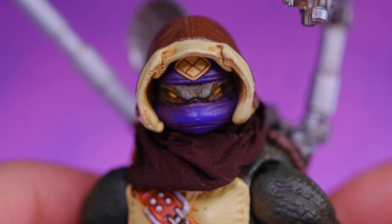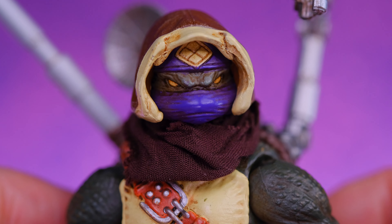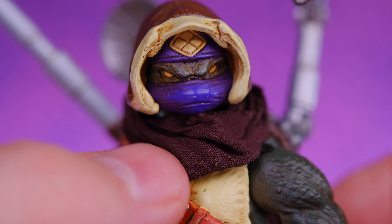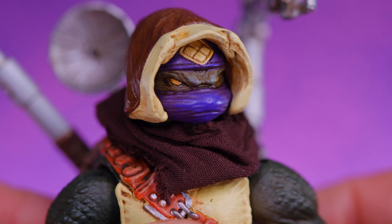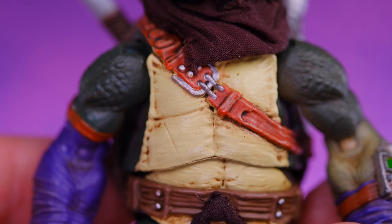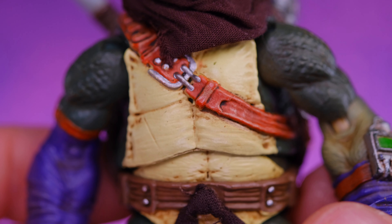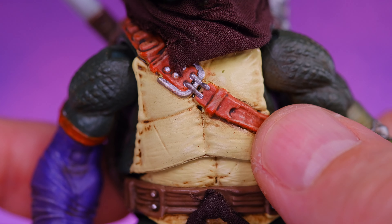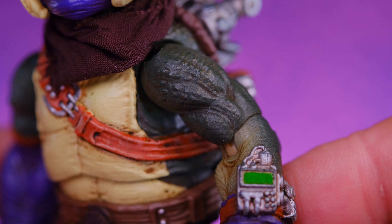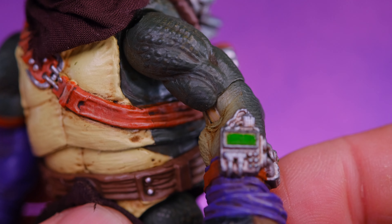I like the gold on the forehead and the purple mask — that all looks so dope. He does have a hood and a soft goods scarf around the neck which is removable. This head sculpt looks really good. Moving on to the body, you can see the front of the shell has some nice paint work. He has a belt strap that's part of the sculpt, and check out the texture on the skin and all the different shades of green.